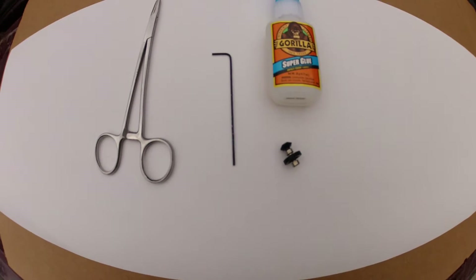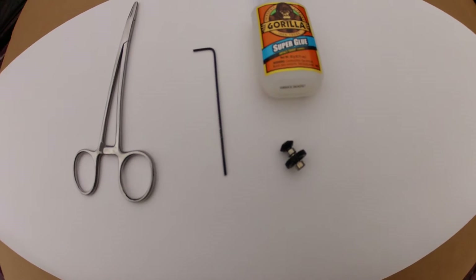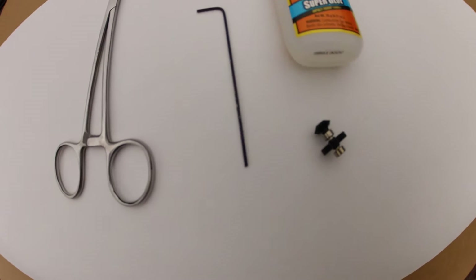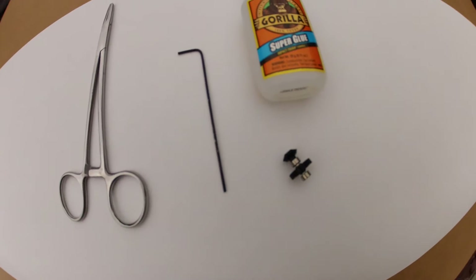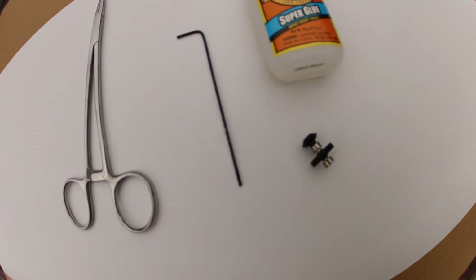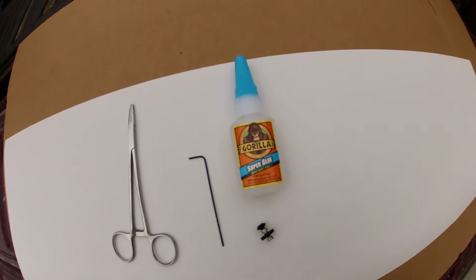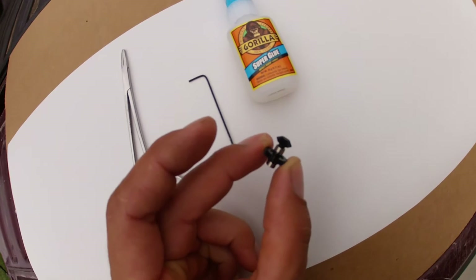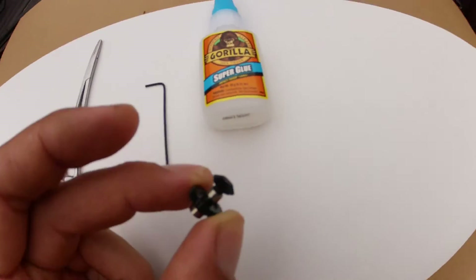For anyone that has the T-Rex 250 DFC torque tube drive shaft helicopter: the issue with the torque tube is the mushroom gear, which you see here on top of the vertical shaft, has splines on it and tends to strip out when the tail is under a load. To fix this — which I have tested and had three crashes and it still hasn't stripped out — use the Gorilla super glue. Order a brand new gear; don't try to glue one that's been stripped. Order the black one because the plastic tends to be a little harder.